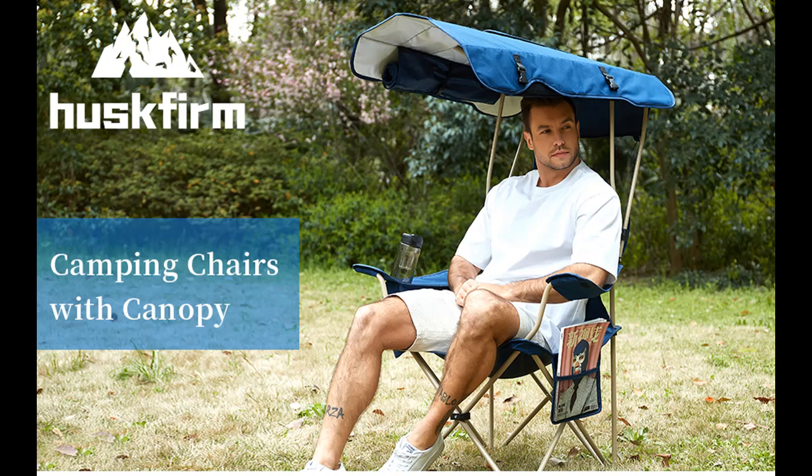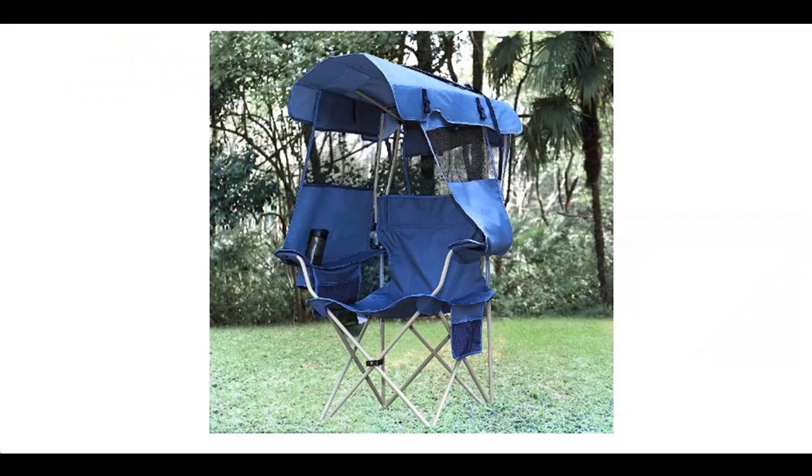Introducing a short overview with pictures or video. This is a video introduction of the Husk Firm Camping Chair with Canopy Shade.